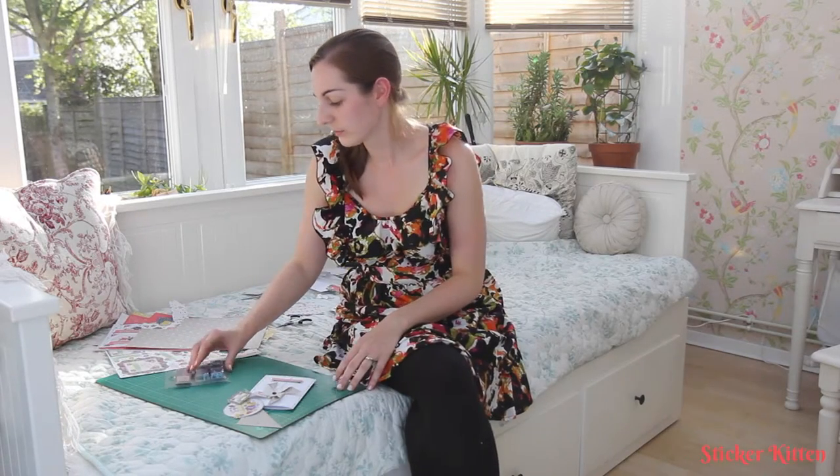This card is secured with a brad through the centre so the pinwheel can spin round. All you'll need for this is your double-sided papers. I really like this range because it's nice and bright and fresh with lots of lovely kitsch colours and a bit of a vintage feel. You'll also need brads to secure the pinwheel to your card and allow it to spin round.